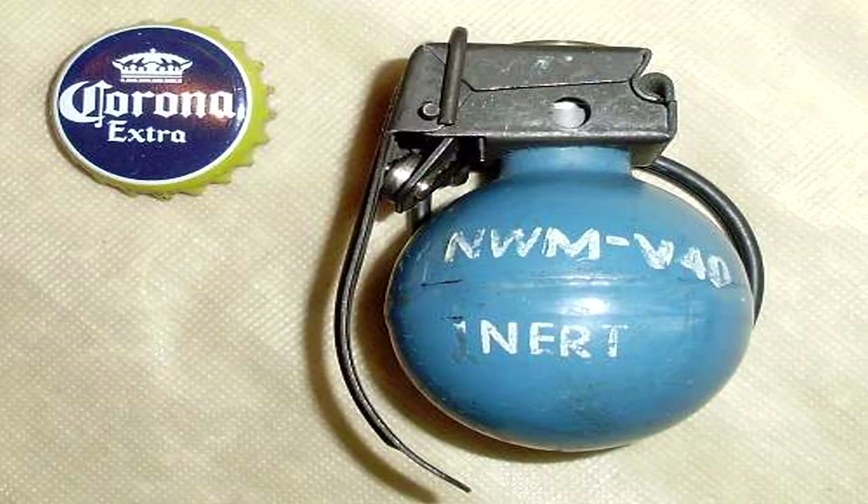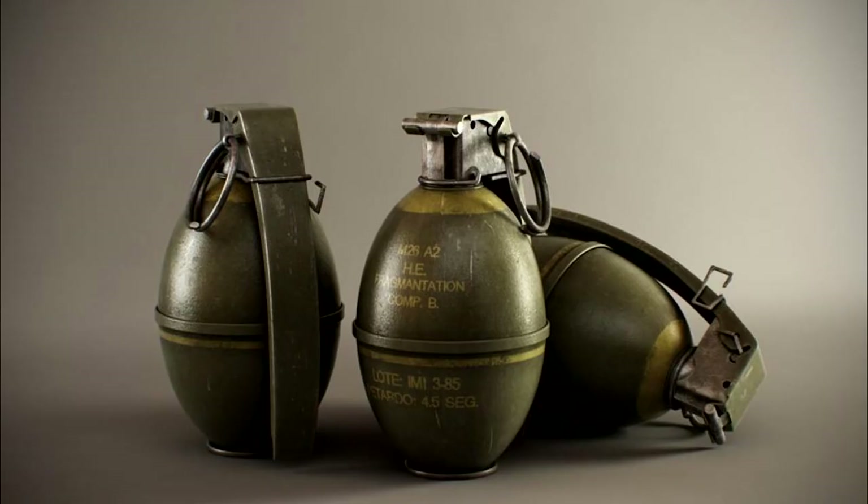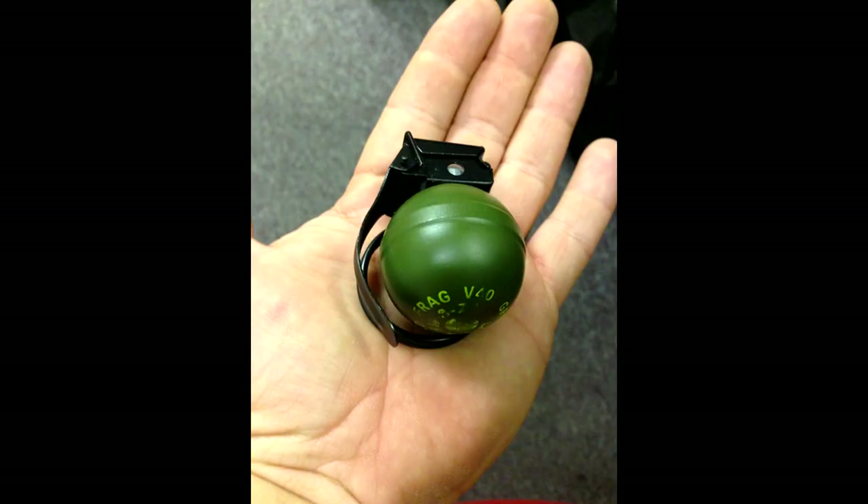A soldier could carry many more of these than the standard M-26, developed at the end of World War II, which had replaced the pineapple-style MK-2-A1. These grenades were in service from the late 1960s to at least 2008.